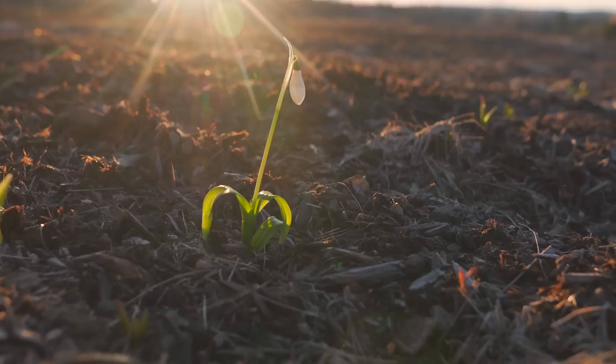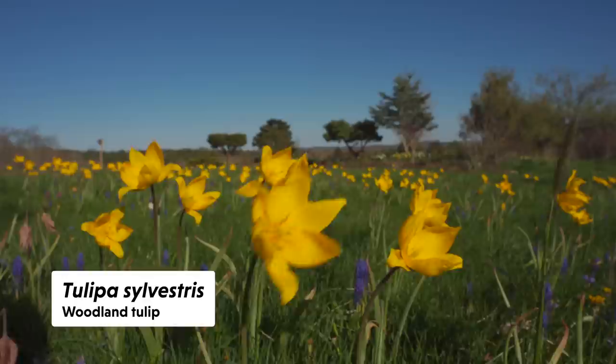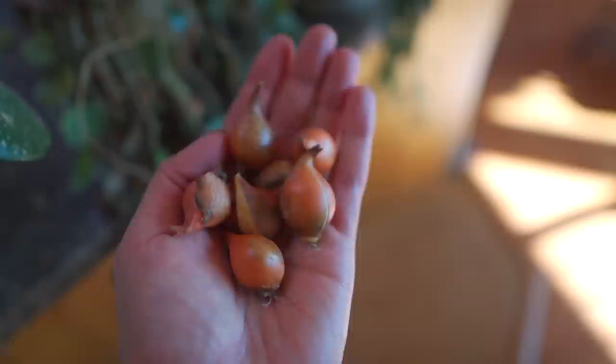The one that I already planted all of, and I'm not going to get more of until a little later, is Tulipa sylvestris. They turned out to be some of my favorites. The coat on the bulb is a bit more of a reddish-brown, ruddy color, and they're slightly bigger than the others.